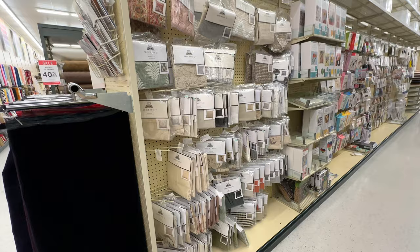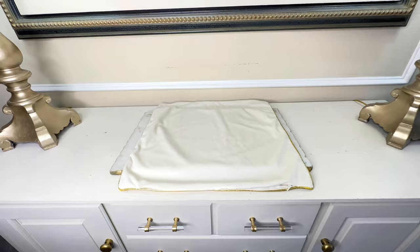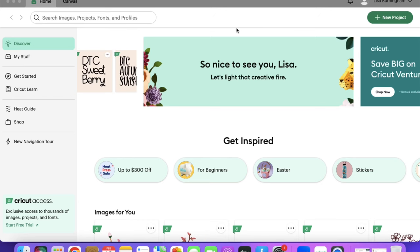I like changing out my bedding for the changing seasons but I like to do it affordably. One very cost-efficient way is by changing out the pillows with some pillow coverings. You can buy pillow coverings so affordably — I get them at Hobby Lobby for $3.99, and I've also gotten them at IKEA. The pillow covering I'm actually using today is one I already have: a white pillow covering with a gold trim around it, and we're going to be creating a floral detail for the center.